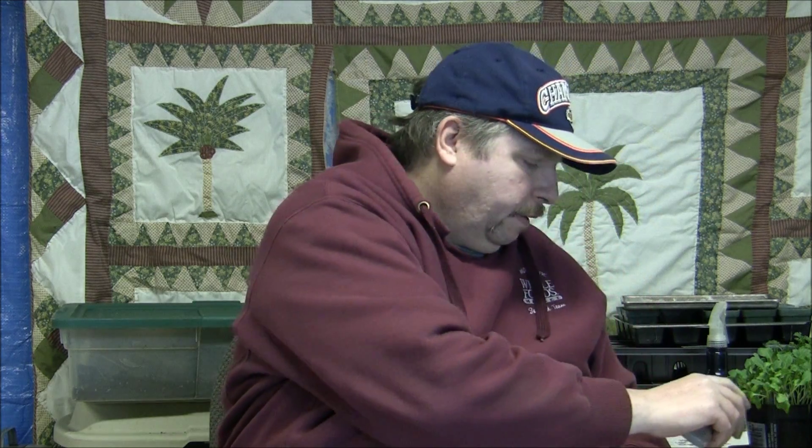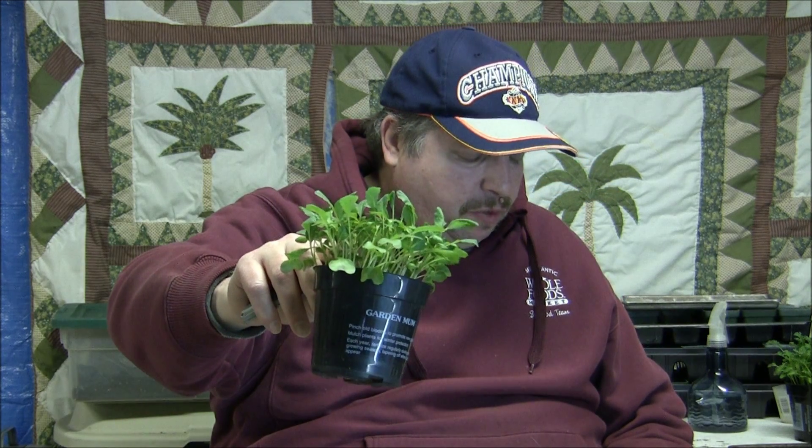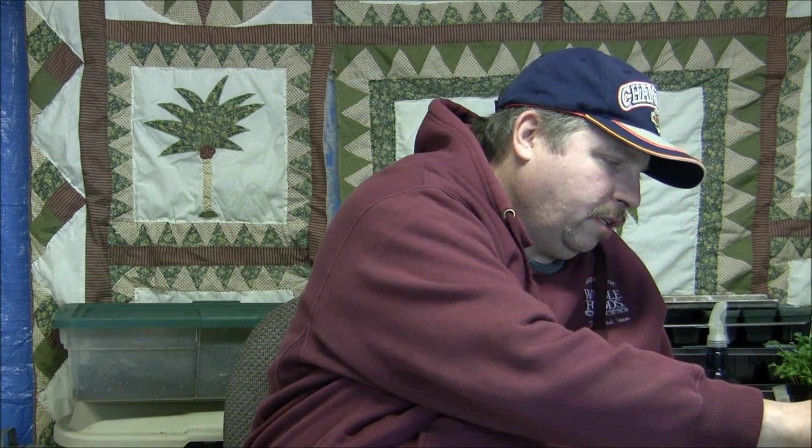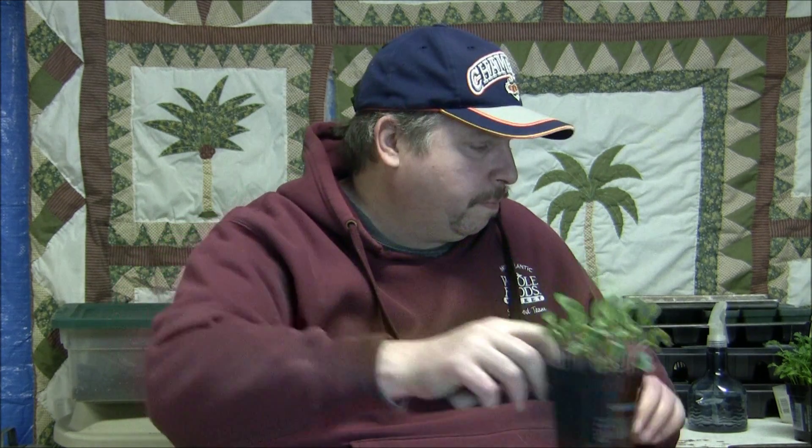This next one is the Romanesco. Now we're going into the Cabbage. This is the 325 SSX. This is the Swinton — some of the seeds I got from the guy in the Netherlands that traded for some pepper seeds. And now we're going into the Cauliflower. This is the Candid Charm. And this is the Summer Harvest.